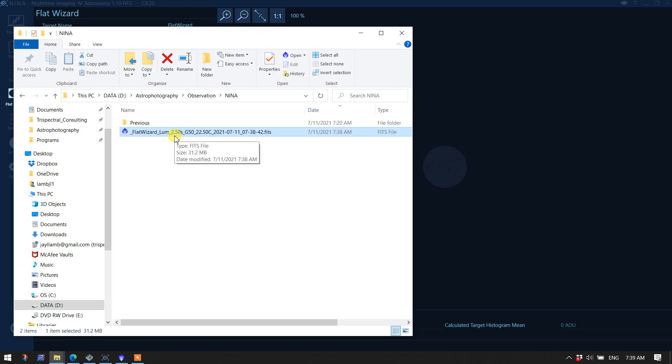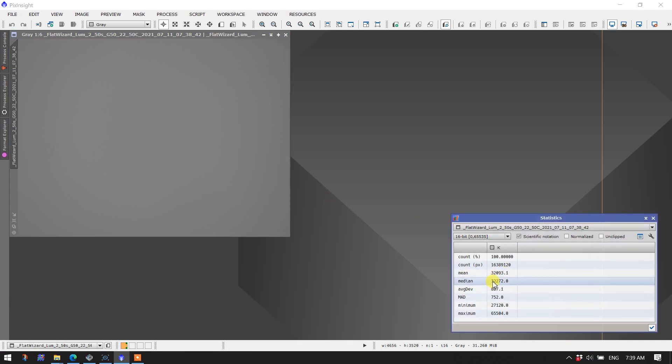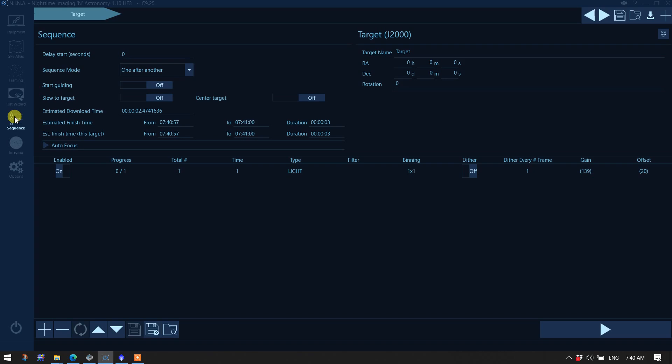2.5 seconds is about right considering I had mine set at 2.75. Let's go over to PixInsight and check — bringing up the statistics process, sure enough it's 32,000, so the exposure setting of 2.5 seconds works just fine. Back in NINA under the equipment tab flat panel, you can see it changed the value to 2.5 seconds. I'm going to change it back to 2.75 since that's what my other trained values are at. It did turn on the flat panel, set brightness to 75%, and found the correct exposure.